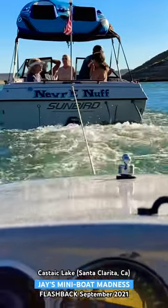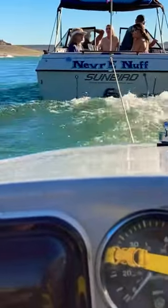Heading back in to the trailer launch ramp with the boat on the trailer — first time out. It started great, and it's not too rough, you know, it's all good.